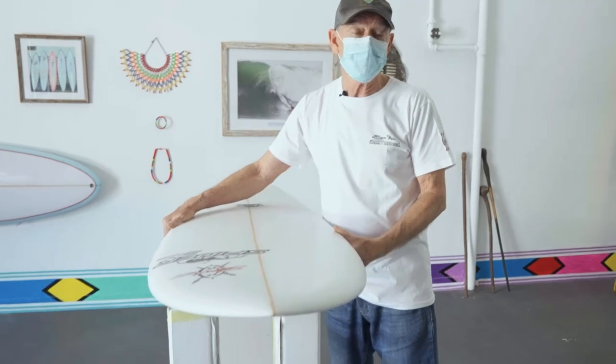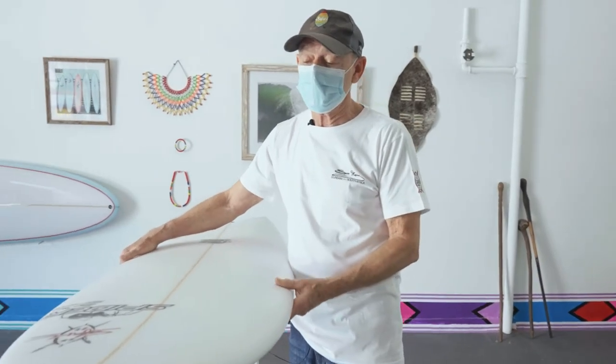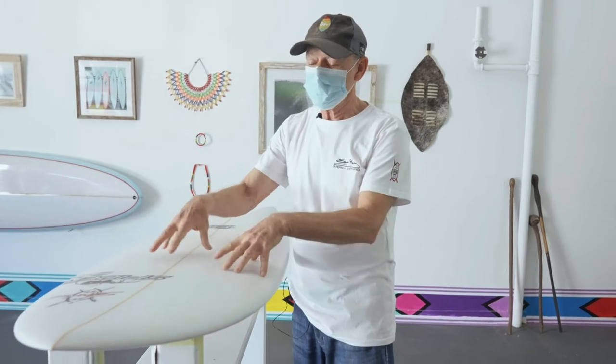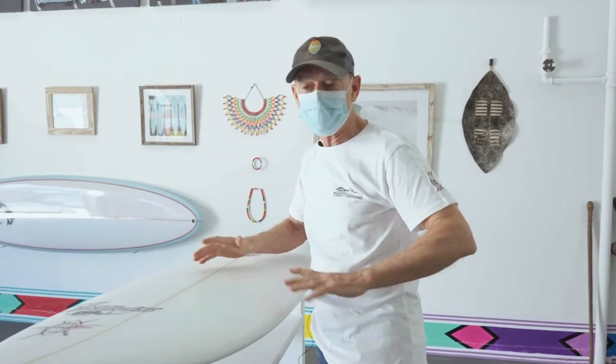It looked nice and smooth and he was doing the job on these. They have a wide range — they can be ridden in small waves up to almost as big as you can paddle into. They hold nicely and just love rail surfing. This is definitely an alternate board, not your main board. It's something you use when it's summer time or you feel like nice smooth surfing.